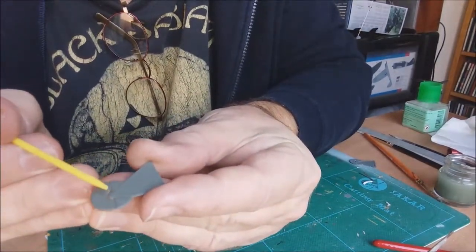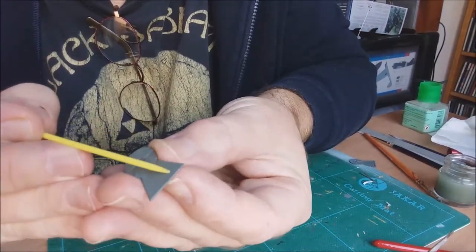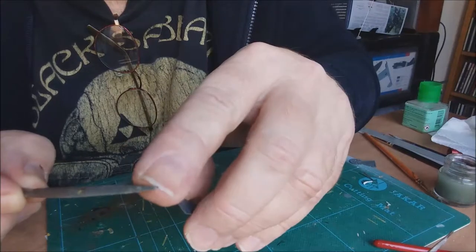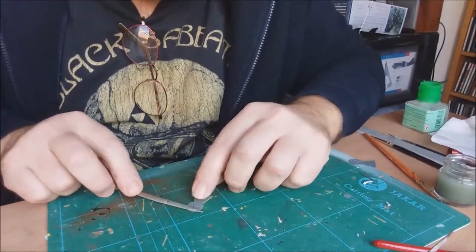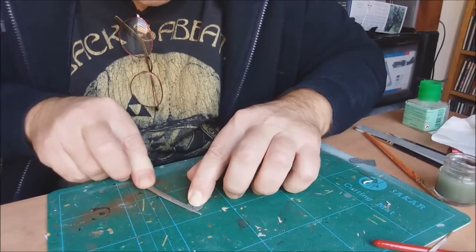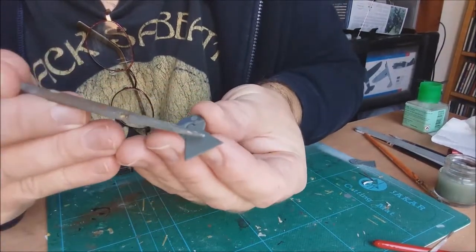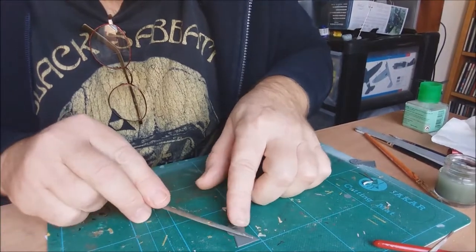Another little problem on the model are ejector pin markings. Some are raised and some are recessed, and then there's a nasty one in the corner. The way I remove them is with needle files - this one is flat on one side and curved on the other with a reasonable point, though I could do with a new one as this one's a bit worn. You place it flat on the surface, hold it down, and file the majority of the plastic off.